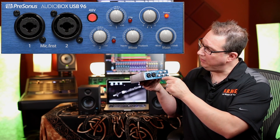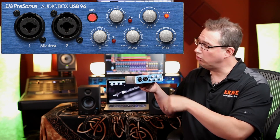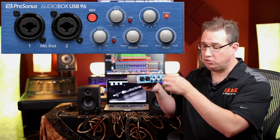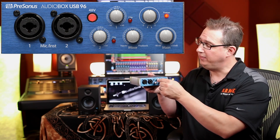We have our two input level gain controls for input one and input two — make sure those are turned all the way down counterclockwise. Next to that we have a mixer encoder, which we want to turn all the way down as well. We have our headphone level and our main output volume going to our speakers — turn those all the way down too. Everything should be turned down and 48 volts should not be pressed in.